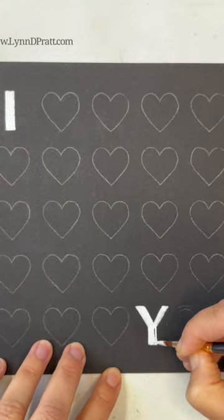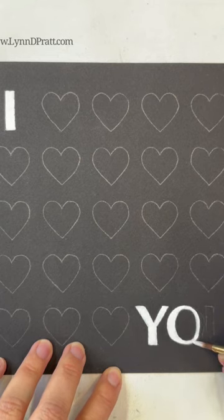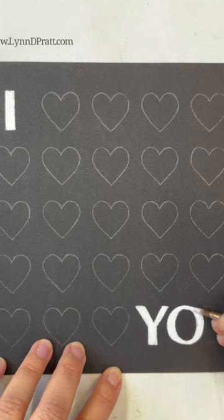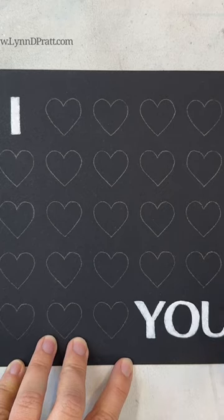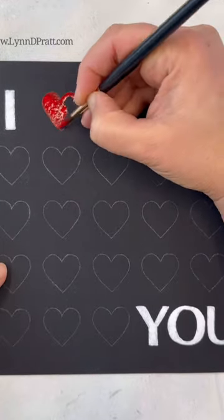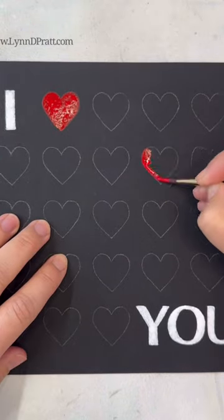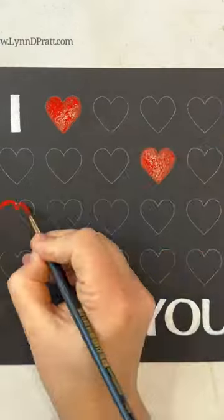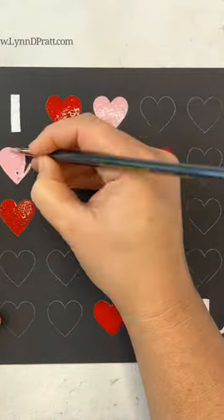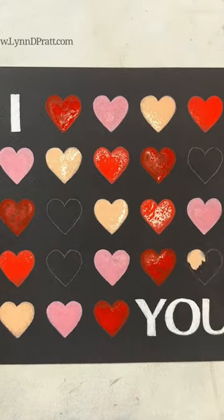Remember, you can get the full length tutorial in my Patreon online school or my YouTube channel completely free. It includes the downloadable reference photo, materials list, everything that you need to do the painting. I am using Stonehenge Aqua Black watercolor paper with Holbein gouache watercolors to do this really simple, fun Valentine's painting. You can size it up to put a big one on your wall or size it down to make the perfect Valentine's Day card.